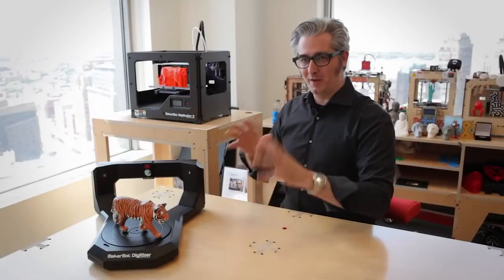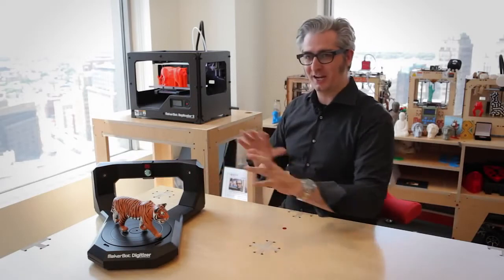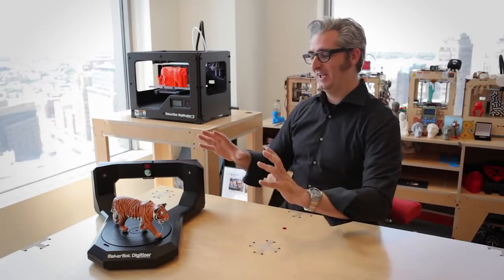Go to MakerBot.com/digitizer, check it out, look at all the specs, get one, and then really explore what you can do with it. Blaze a trail into the future, digitize things. This is going to be an amazing adventure we get to go on together. Let's do this.